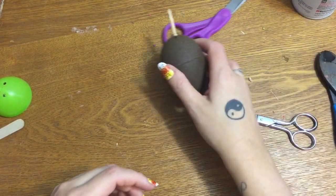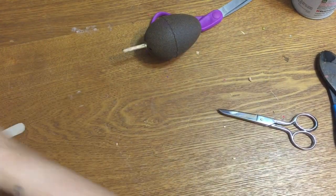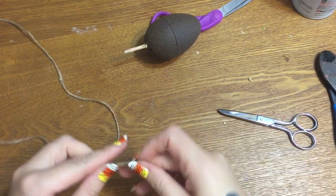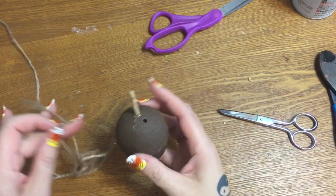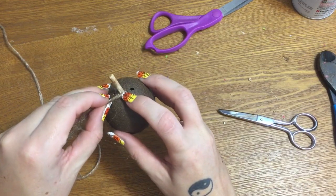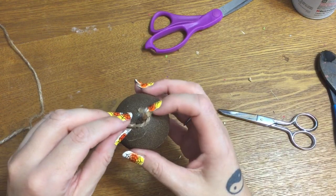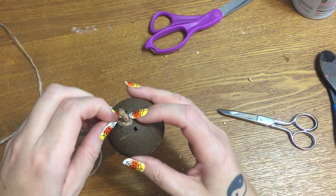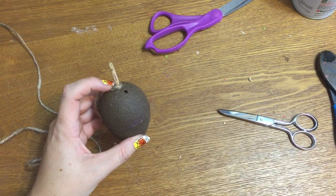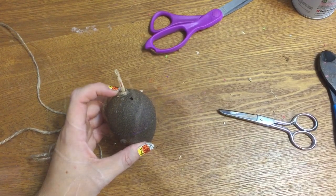Okay, sit there — hold still. Now we're going to take our twine. I find it easier to start near the stem because that gives you something to actually wrap your twine around to start off with. My glue has not set up yet so I'm just going to wrap it around like that, hold it for a few seconds — I'll pause the video so you don't have to sit here and watch my glue dry.